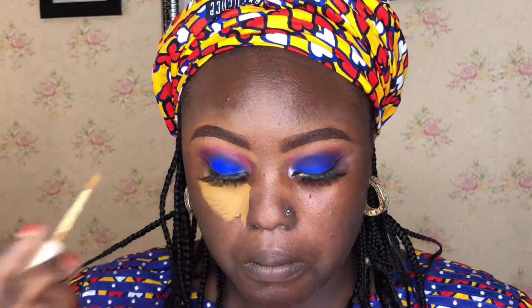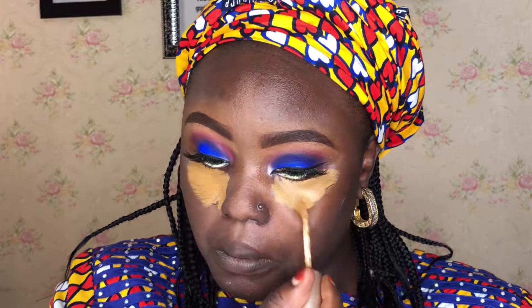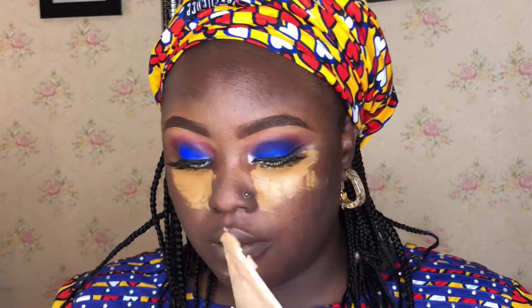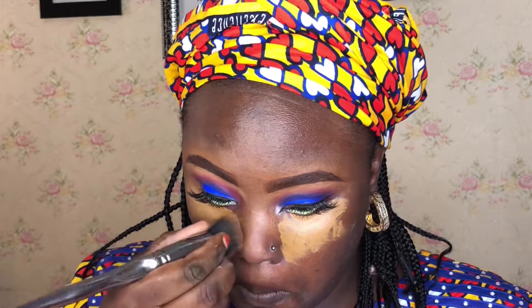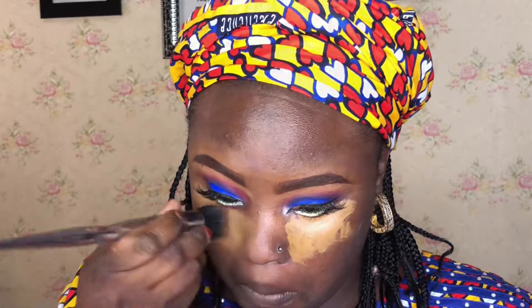So now moving on to the face — as mentioned at the beginning of the video, we want to do the highlight and foundation work. I'm applying highlight first, but not too obvious. Then using a concealer for concealing, and also color correcting to bring brightness to the under-eye area before applying foundation.